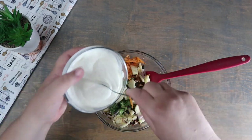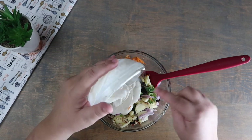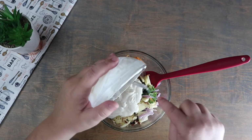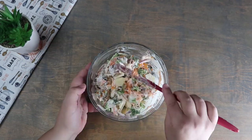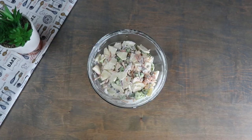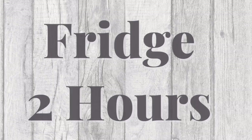Add in the mayonnaise and sour cream mixture we made earlier. Cover with plastic wrap. We're going to place this in the fridge for at least two hours.